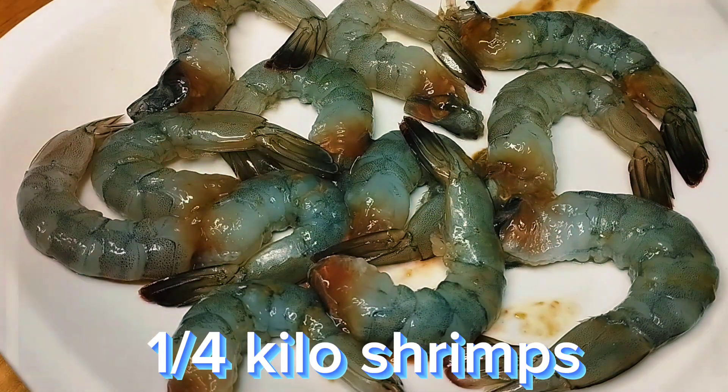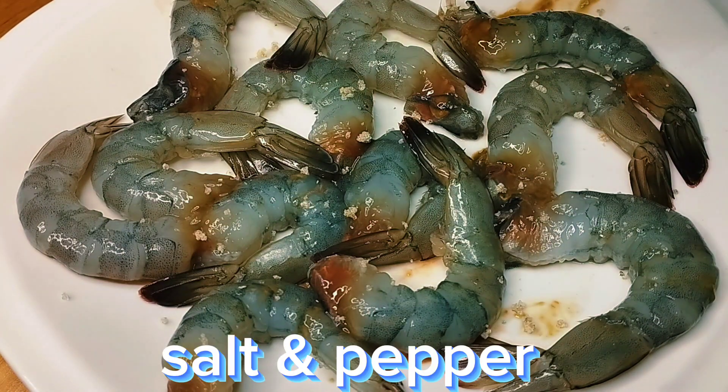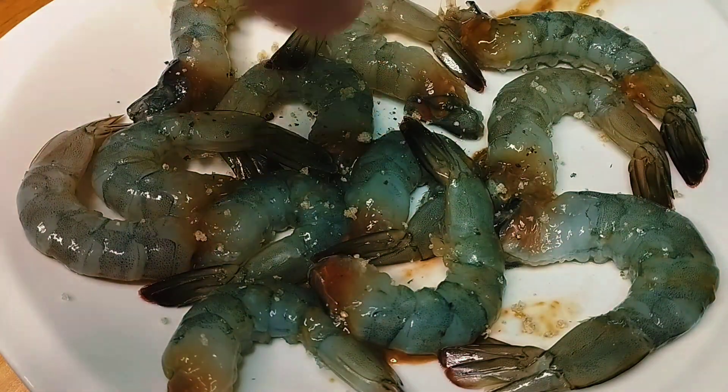Season with a little salt. Our pan is now hot, and we added around 2 tablespoons of oil. We're going to sear our shrimp.